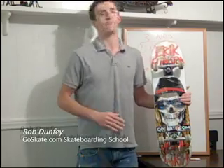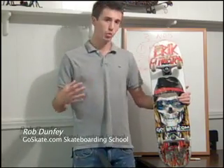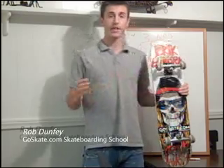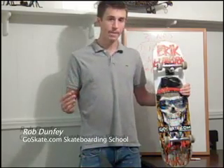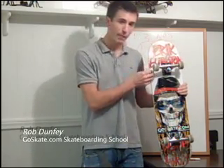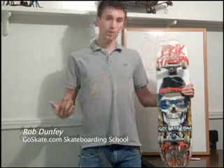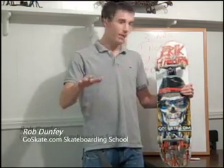But here's the but — you don't want your trucks to be too loose, because if your trucks are too loose, your wheels are going to touch your board and you're going to get what they call wheel bite. Wheel bite is when the wheels take a bite out of the board, and that can actually stop you and make you fall as you're going down the road. So you don't want wheel bite.